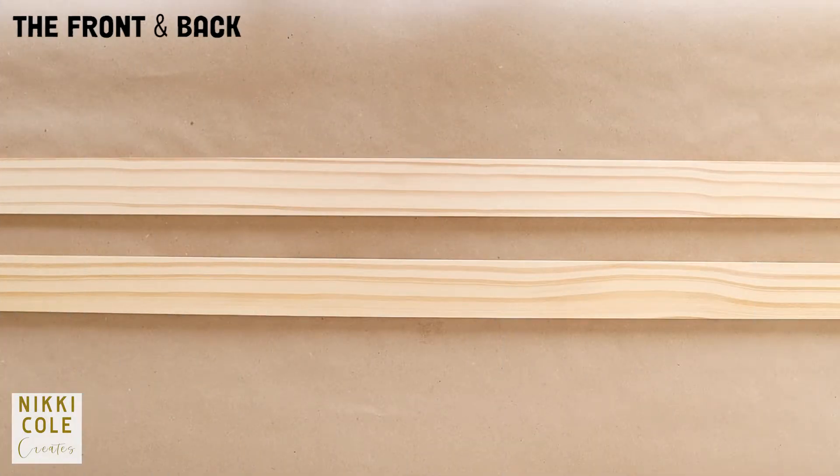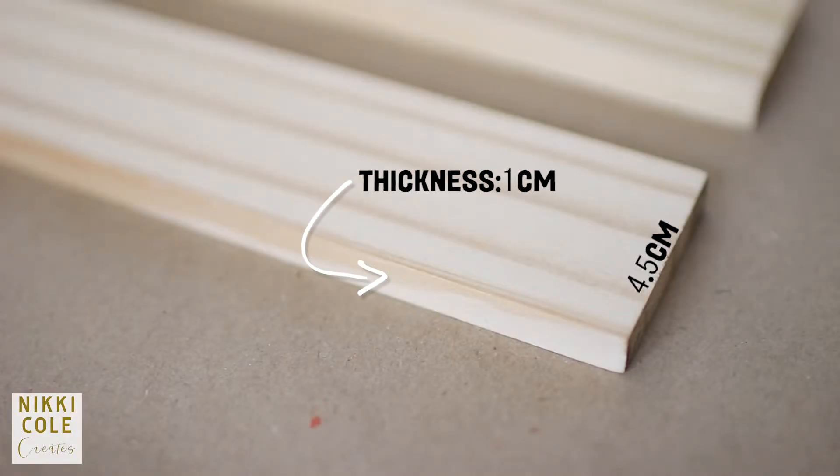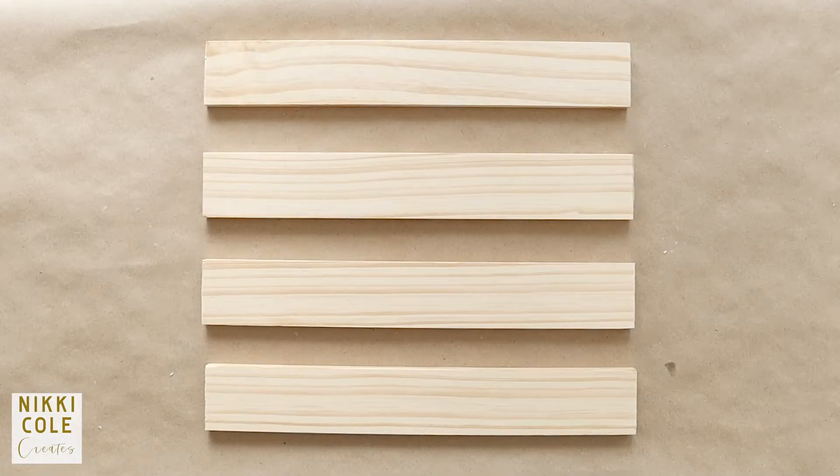For the front and the back, get wooden strips, measure them out and cut them out.